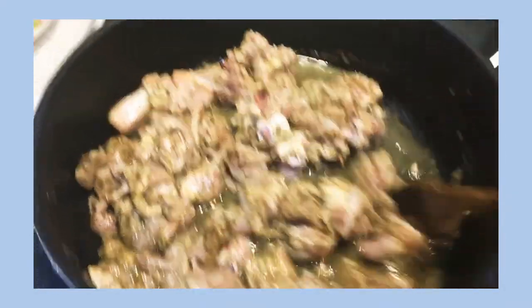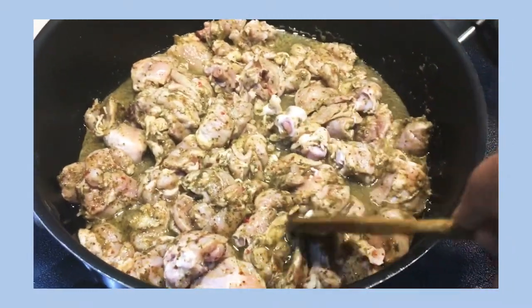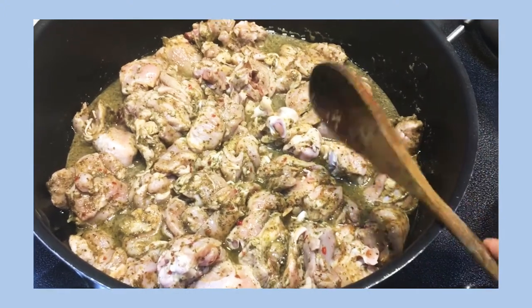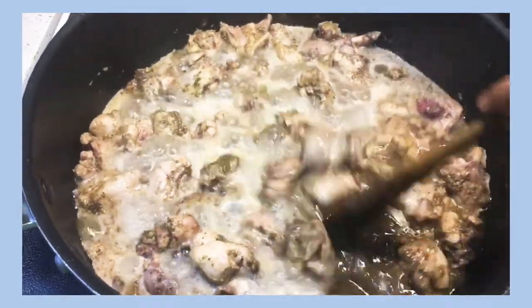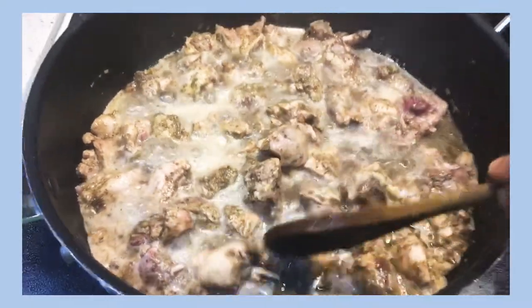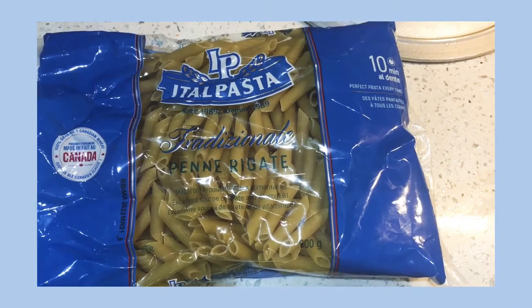I'm now gonna go ahead and let this chicken cook until it loses its own liquid and the liquid starts cooking out. Then I'll add all my other ingredients to the chicken. In the meantime, I'm gonna go ahead and add my water to a pot and put it on my stove to bring to a boil for my pasta.